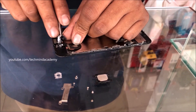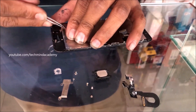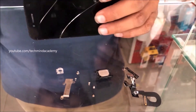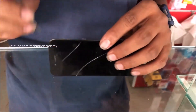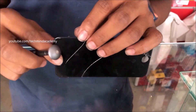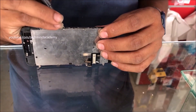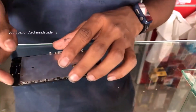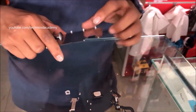Do it carefully because sometimes a ribbon may be damaged due to high pressure. Now I will remove the metal plate just like this. You can remove the nails — don't worry, it is a very simple method. You can study this video several times, and don't forget to subscribe to my YouTube channel.